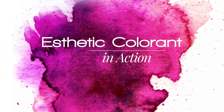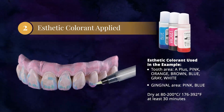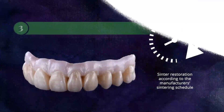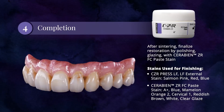Aesthetic colorant in action. Step 1. Step 2. Step 3: center restoration according to the manufacturer's centering schedule. Step 4.